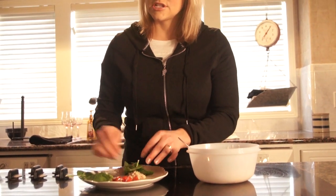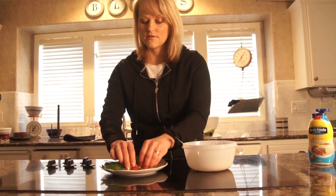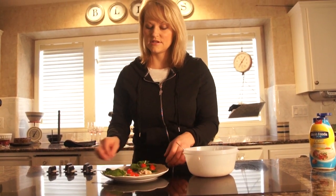The low-carb tortilla shells I have are only 50 calories, so it's a very low-calorie, high-protein snack.